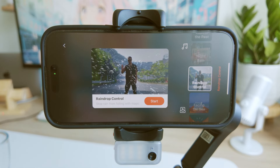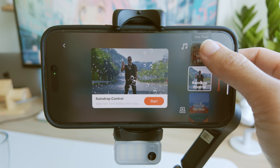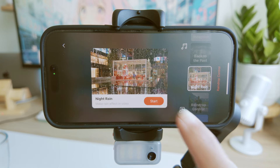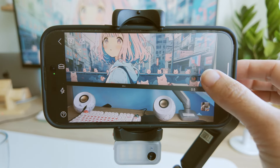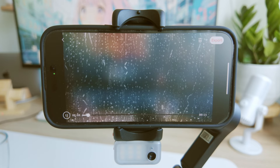You can connect the gimbal to the Hohem app, available on both Android and iOS. This lets you multitask and get super creative with the app's modes and templates. My personal favorite is the Moment shooting mode — with Moment templates, you can choose from scenes like panoramic track, time-lapse, and slow motion, and the gimbal takes care of the moment for you.